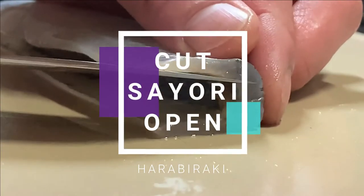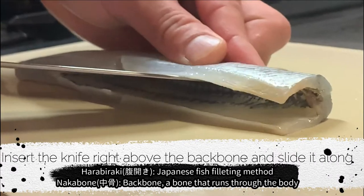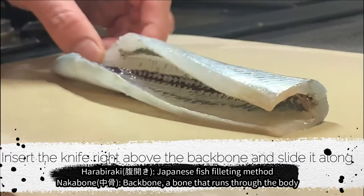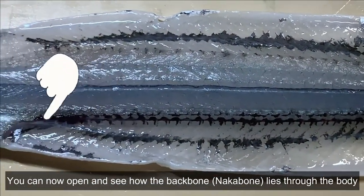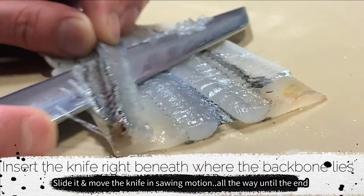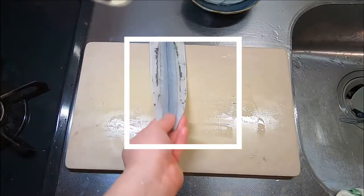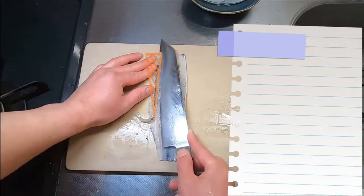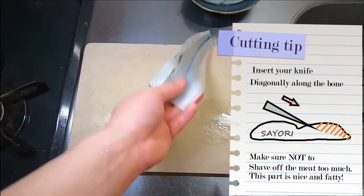Now let's move on to harabiraki. Insert and slide your knife along the upper side of nakabone — the backbone. You can now open it and see how the backbone lies along the body. Then insert the knife right beneath where the backbone lies and slide it all the way to the end. Next, shave off the harabiraki — the belly bone. Insert your knife diagonally along the bone, and make sure not to shave off the meat, as this part is nice and fatty.